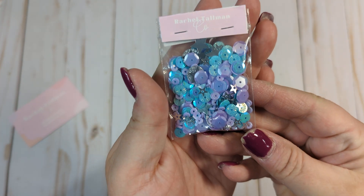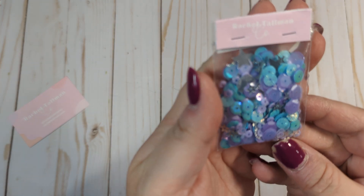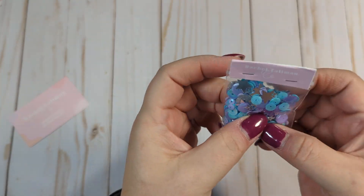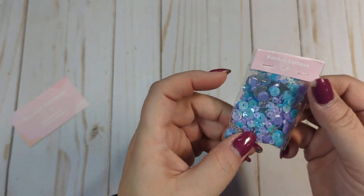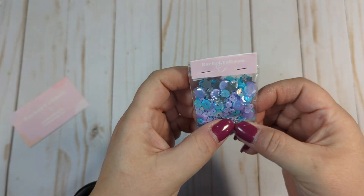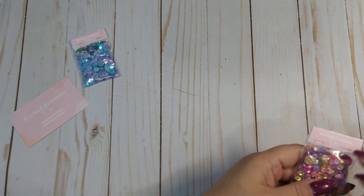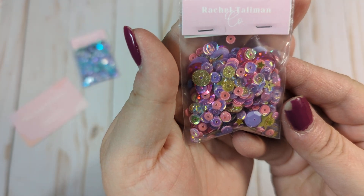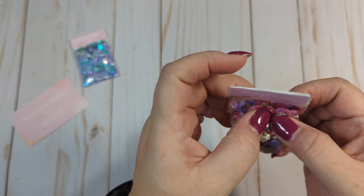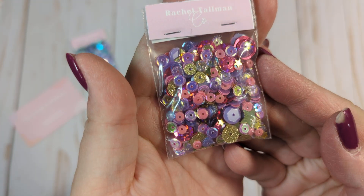I did pick up another one of these — I've gotten this one before in a past subscription package, but this one is a beautiful pink and blue mix called Sully. She does tend to name her mixes after Disney characters; she's a very big Disney lover. I also got another one of this mix, which is pink and purple and gold. I don't know if she had a name for this one, but it is really pretty with the pink and purple and gold, so I picked up another one.